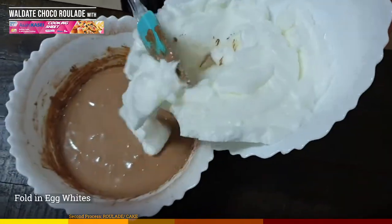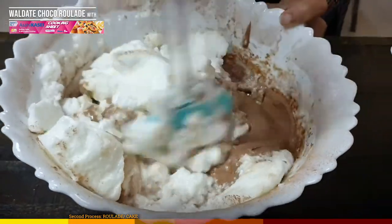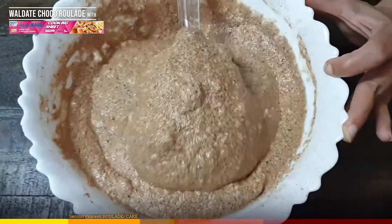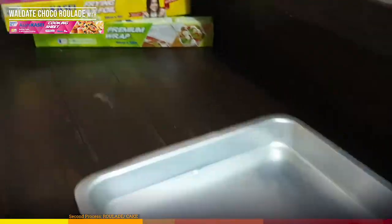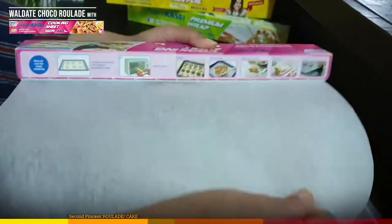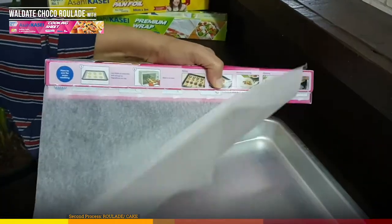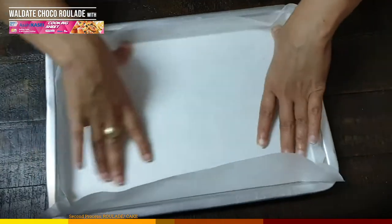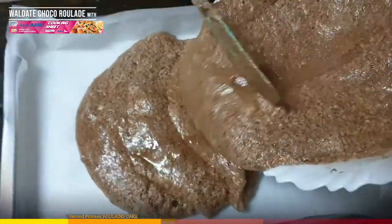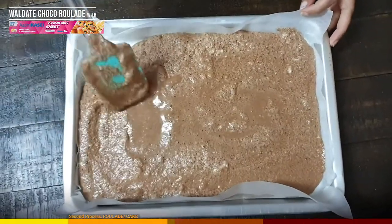Now gently fold in the egg whites in batches. We want the roulade or the cake to be light and airy — these whites will create the air in the batter. I am lining the baking sheet with Acai Kassai cooking sheet, another interesting product that is silicone-coated, which saves time by not requiring greasing. Due to the silicone coating, the flourless batter will not stick to the sheet. Line the cooking sheet perfectly into the tray and evenly spread the batter.